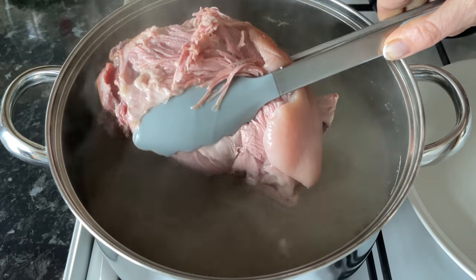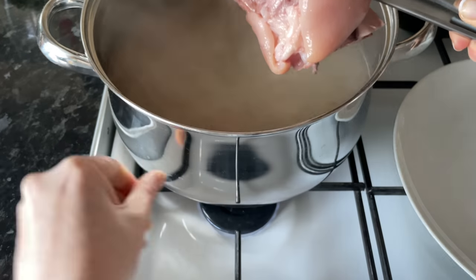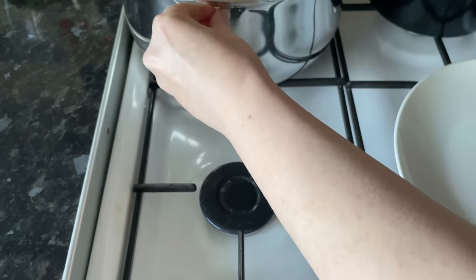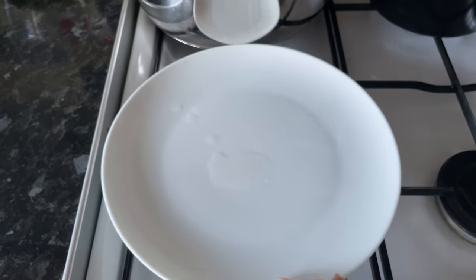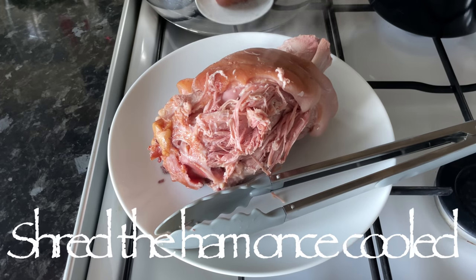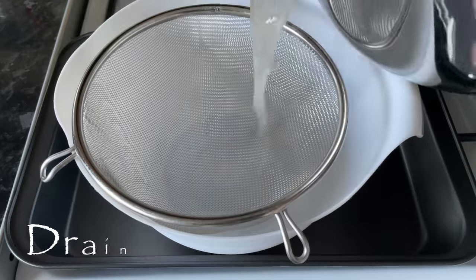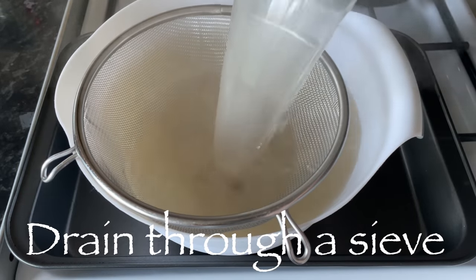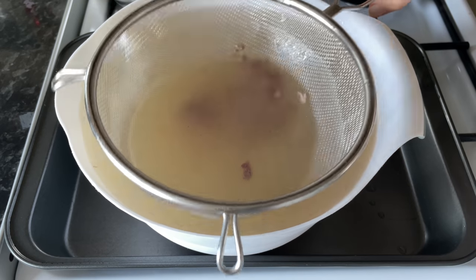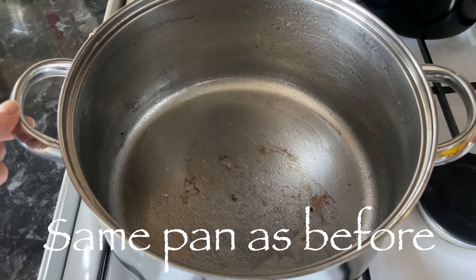When you're happy and the meat has had its time, lift it out and set it to the side — I'm just popping mine onto a plate. You can see how the meat is just falling off the bone. Let it cool down and shred the meat, taking off as much as you like. With the stock, just strain it through a sieve to catch any bits, so you have clear stock. Set the stock aside for now.